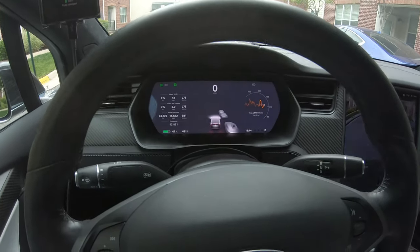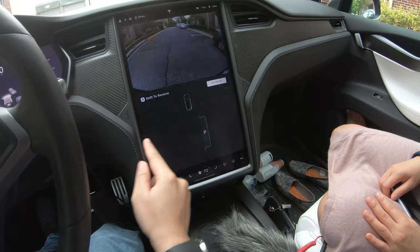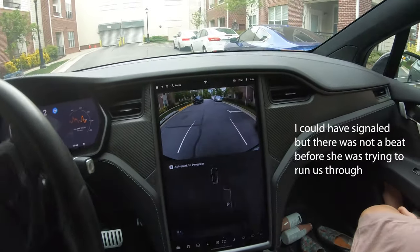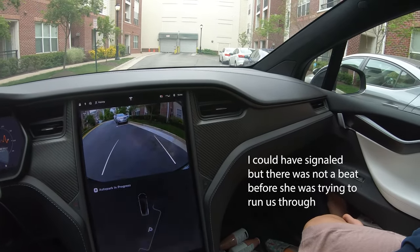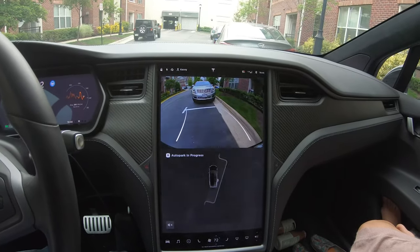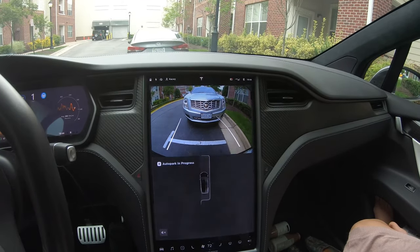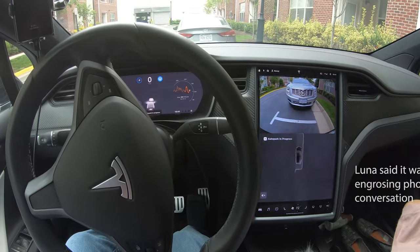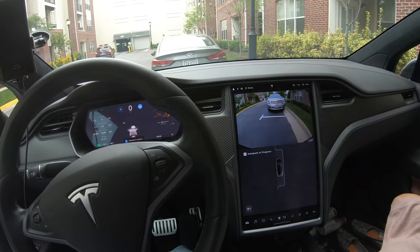Parallel parking works the same way — you look for the little P, and it gives you the diagram of what it's trying to do. So you shift to reverse, let go, hit start, watch for traffic, and then the car navigates itself into the spot. The car will do everything it needs to do to center itself in a parallel spot — that's really the only difference between parallel and perpendicular parking.